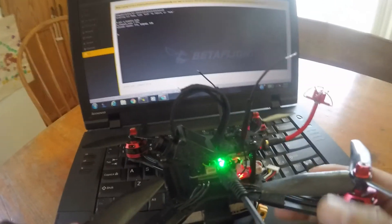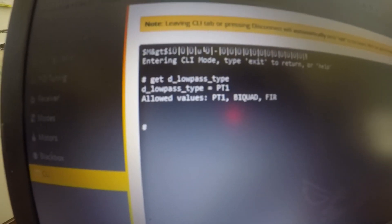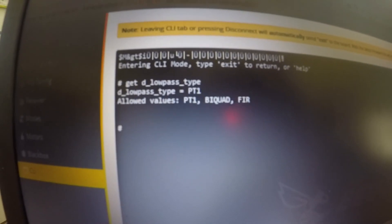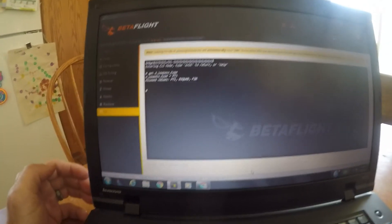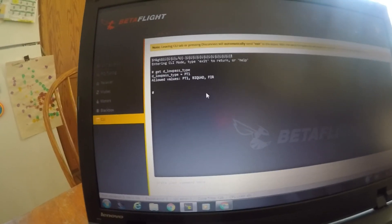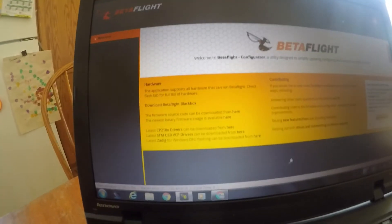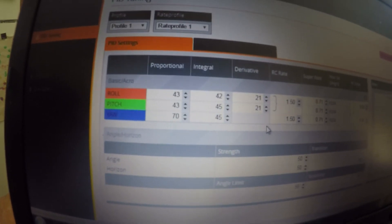Trying to get rid of prop wash is on the verge of impossible, but I think I've maybe got somewhere. The first thing I did was set the D low pass filter type to PT1 — you just go in there and type: set D_lowpass_type to PT1. That seemed to help quite a bit.